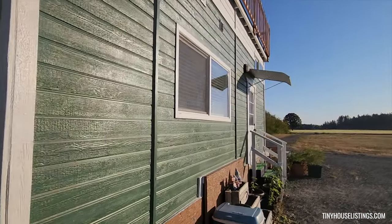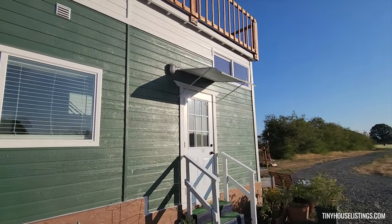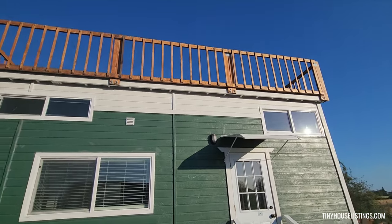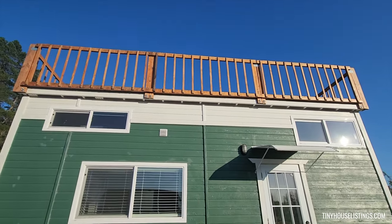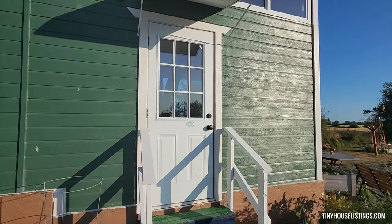Now we're heading towards the front of the tiny house. As you can see, we have our upper deck railing system up there. So now we'll go inside through the front door.